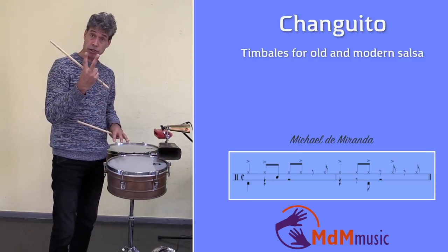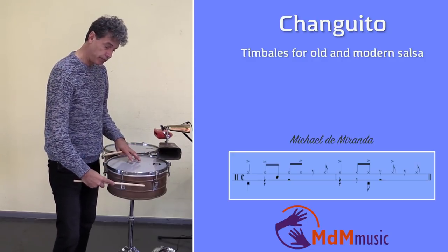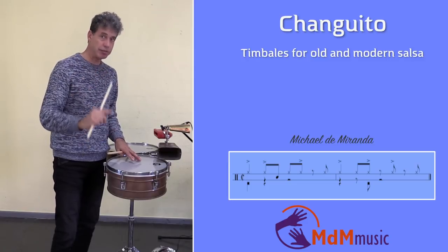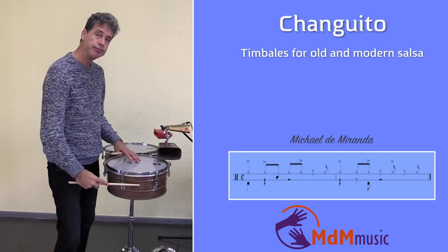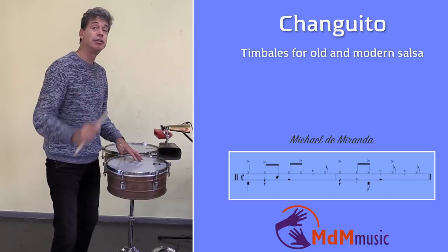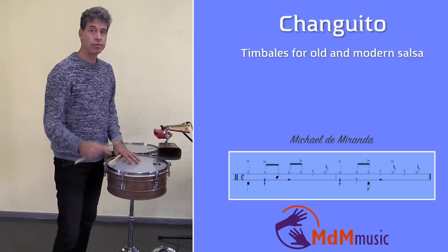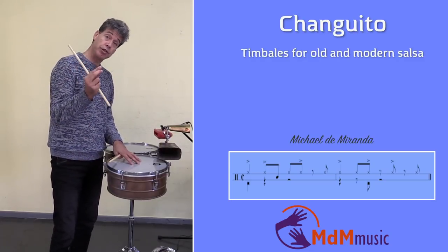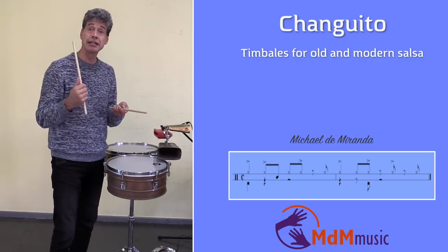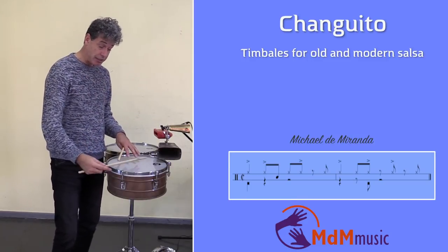The first two notes are loud. Then two notes come where the first one is soft and the second one is loud. So he's playing: tak, tak, tak-tak. Then it continues — he does the same, where the first note of the double note is soft and the second is loud: tak, tak, tka, tka.